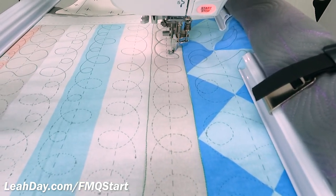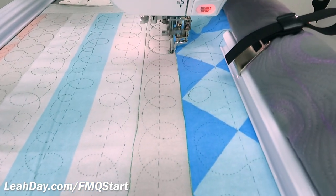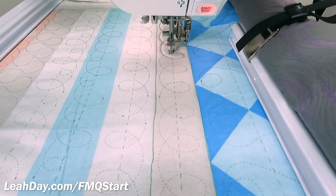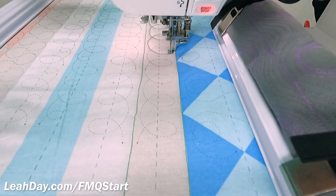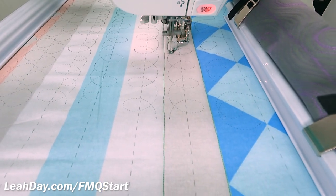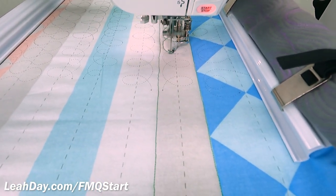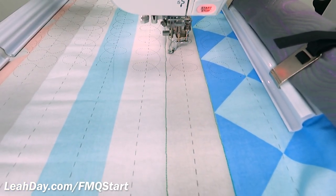Loops are one of those designs where it's almost easier to go fast and smooth, so this might be a design that you simply stitch better without marks — that you just freehand it and don't try to quilt on a marked line. But quilting on a marked line is an important skill to build. It's really nice to be able to do if you want to mark something like feathers on your quilt and quilt those feathers precisely. Whether we're stitching loops or feathers or anything, being able to follow that line is really important.